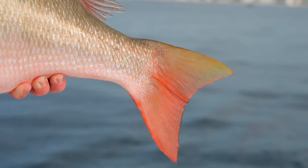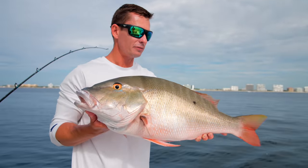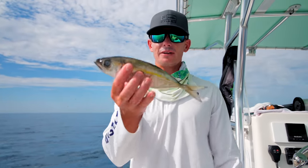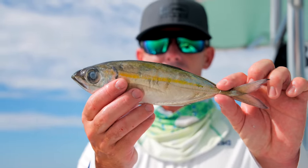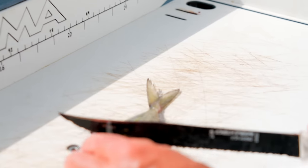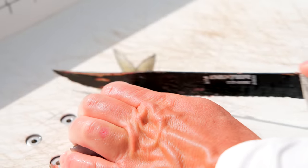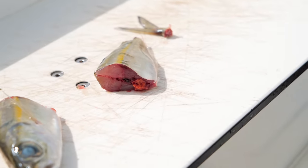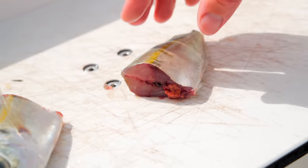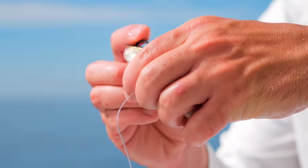They've tagged mutton snappers and confirmed they spawn around the full moon. They go from the wrecks, reefs, and patch reefs and congregate on the edge of structure in huge concentrations. Around the full moon they get really stupid — normally these fish are super smart. We're on the back side of the full moon so we have a few days left of this bite. For the goggle eye chunk, cut it right down the middle, but cut the tail off — otherwise it spins and fish don't like that.